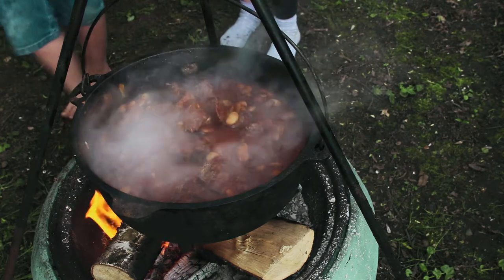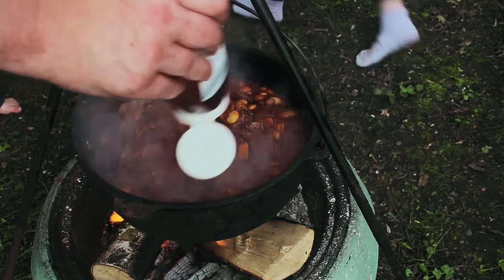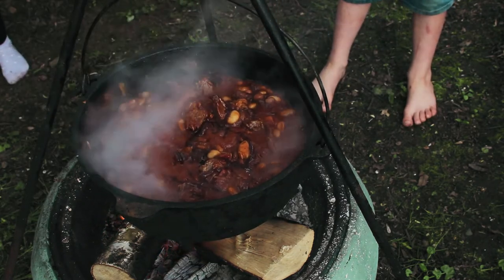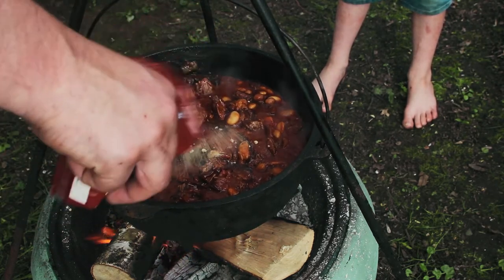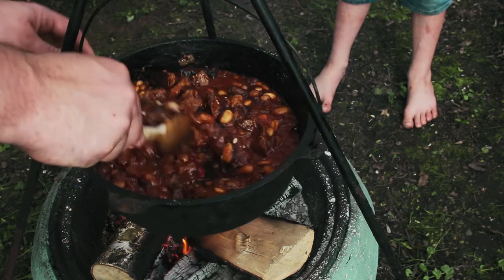More barbecue sauce and more syrup - yeah, more barbecue sauce and more syrup. We've got some brown sugar to make it a little bit sweeter. There we go.